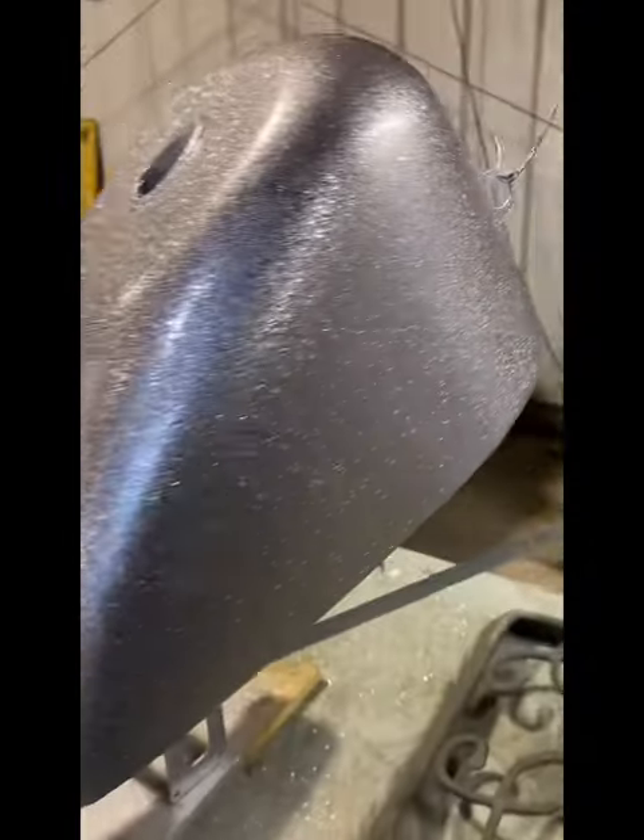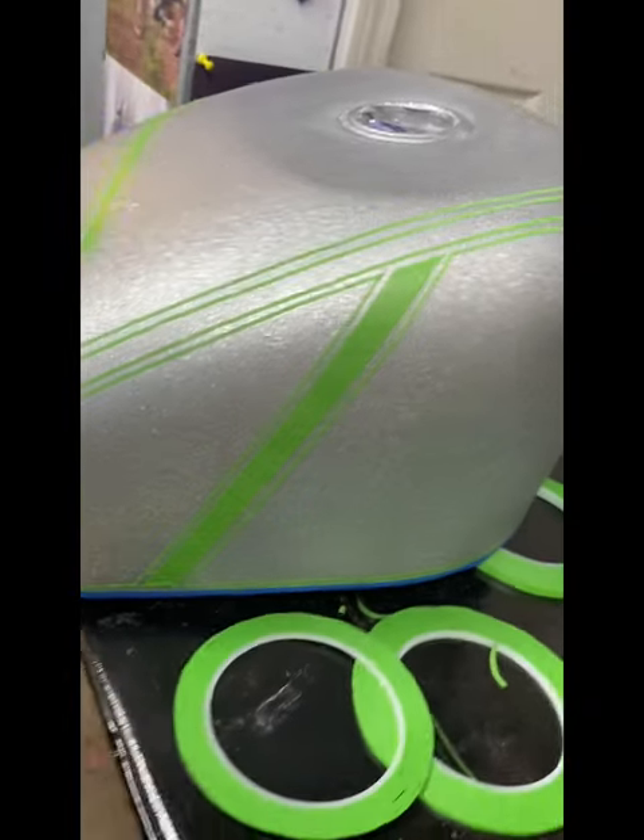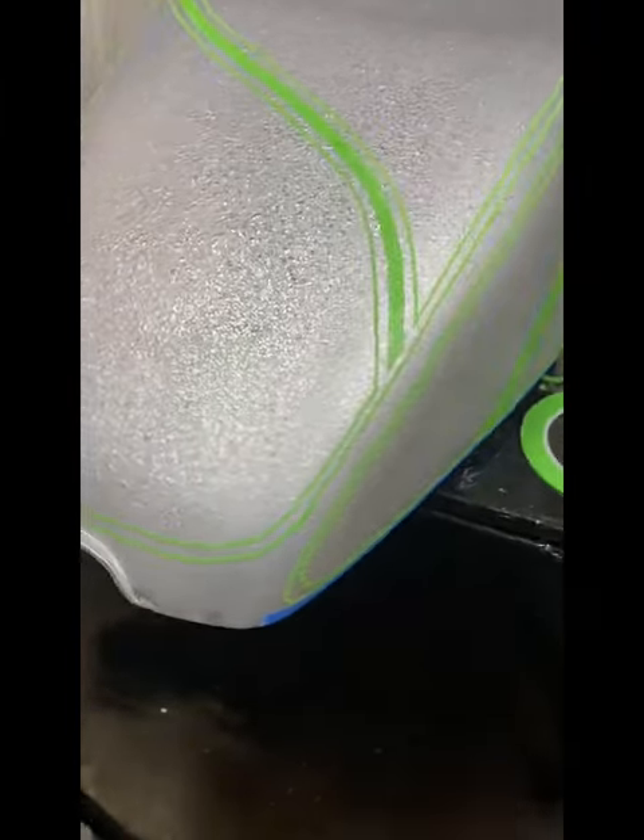After that, you're going to put three heavy coats of clear on, and then let it completely cure. You're going to have to sand that flat, and then go ahead and start taping.